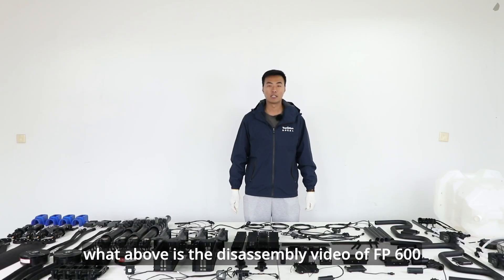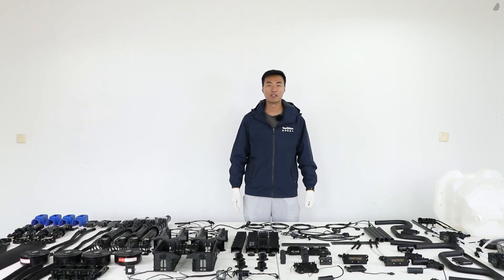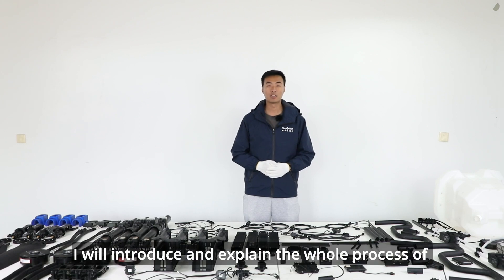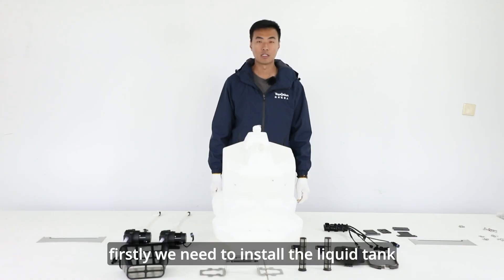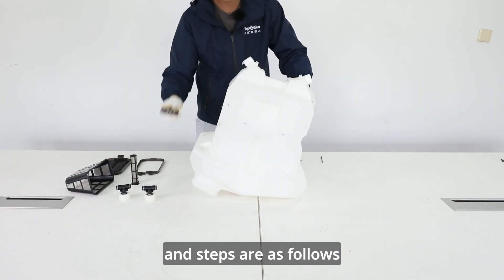What above is the disassembly video of FP600. Next, I will introduce and explain the whole process of FP600 assembly. Firstly, we need to install the liquid tank and steps are as follows.